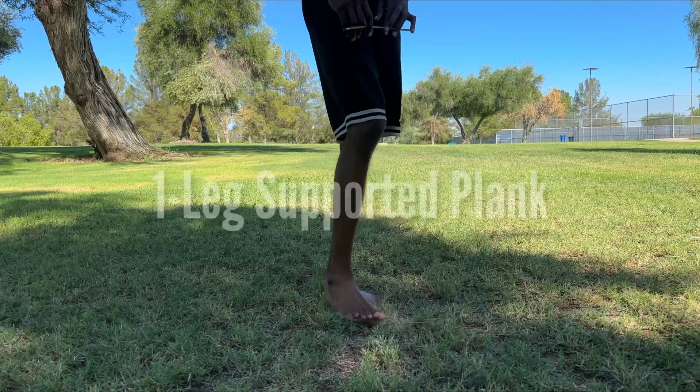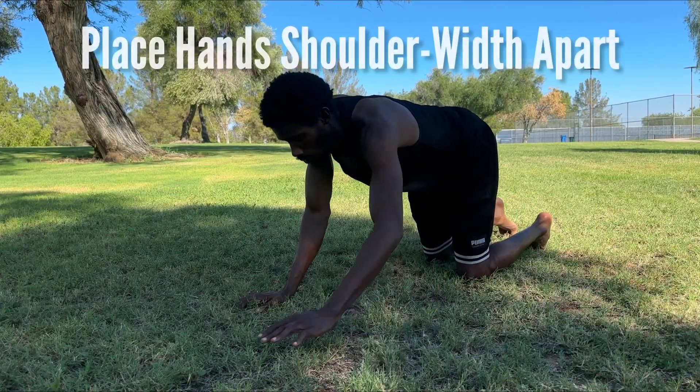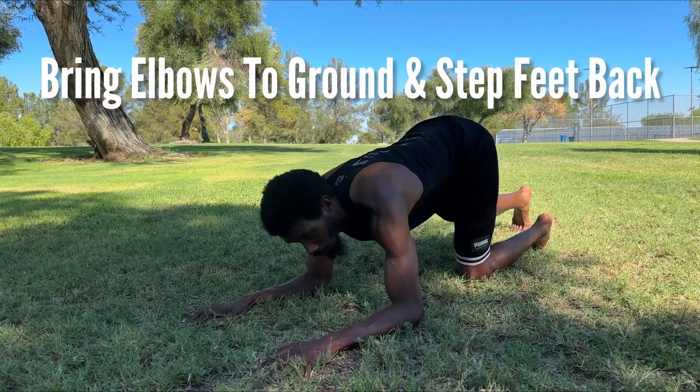Alright guys, today we'll be taking a look at the One Leg Supported Plank. We'll start by placing our hands shoulder width apart, and from there dropping down to our elbows and stepping our feet back.